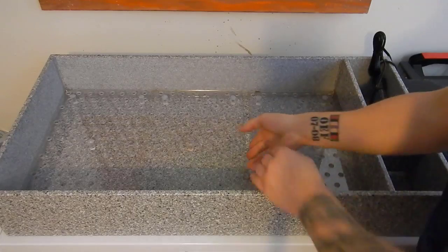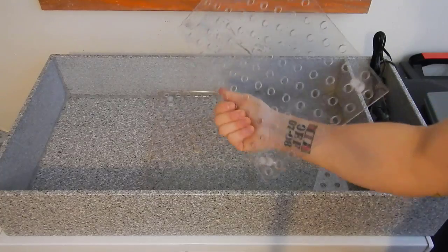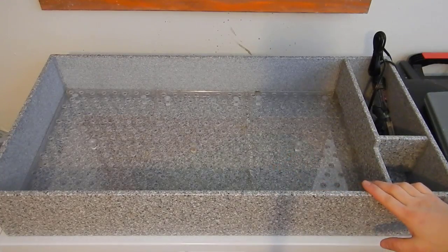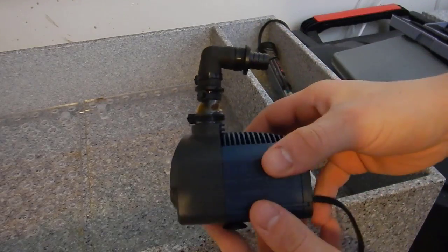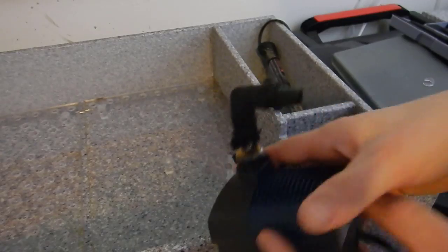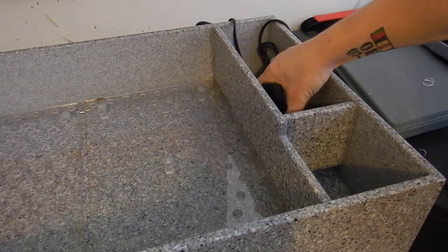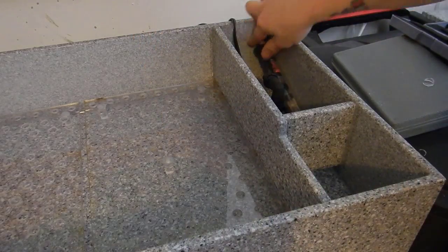Before we move on, I just want to give a shout out to Reefing with Billy Pipes — he's the one who created this frag tank for me, and honestly I am shocked, it is gorgeous. The attention to detail is beyond anything I've ever had before. I really appreciate the support, especially dealing with my schedule and getting this tank delivered. I'll put a link to his channel in the description below — definitely go check it out and subscribe. If you're interested in getting a tank like this, contact him directly, it's definitely worth the price.